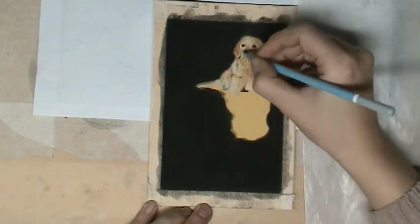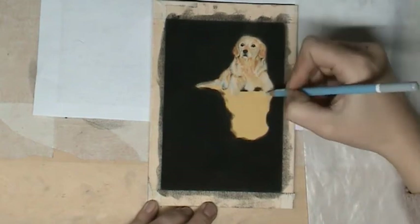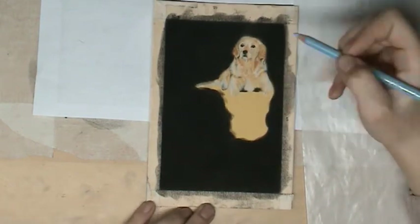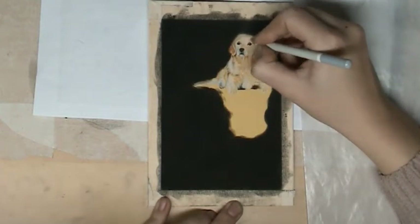I'm using a lot of colors — also blue. You wouldn't think of blue in a dog, but it is a light-dark contrast, and almost always in a light dog there are some blue or green shades.